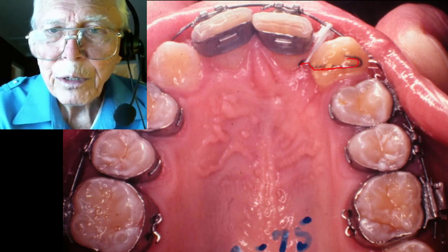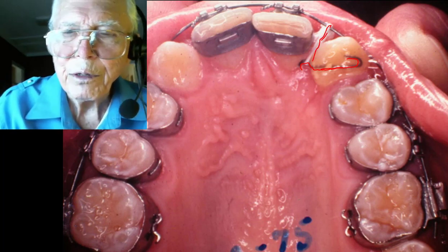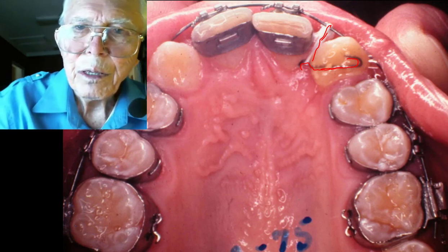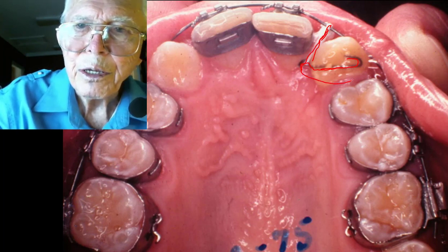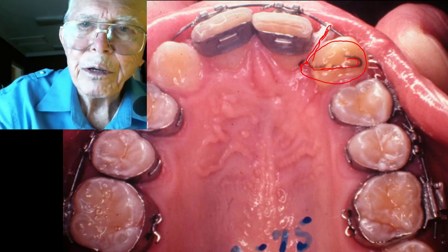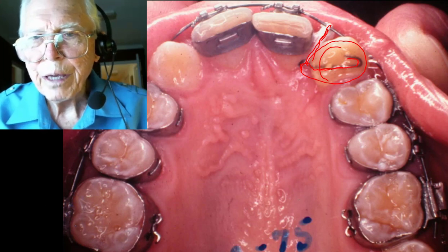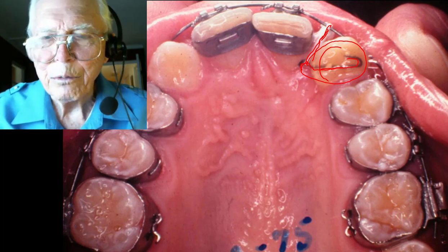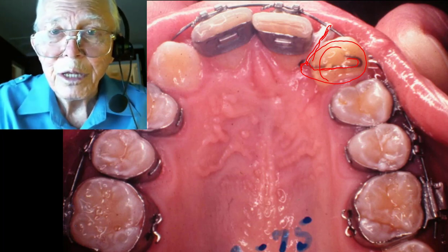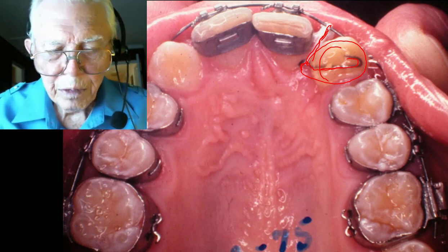Back when we got the tooth like this, we bonded a wire onto it, made a hook in it, and hooked it to the arch wire. Today you don't have to do that — you can put half an inch of elastic chain, come under the tooth, all the way around, grab it over here, and turn that thing around in a hurry. Back then we didn't have elastic chains, so we used elastic string and it did the job.